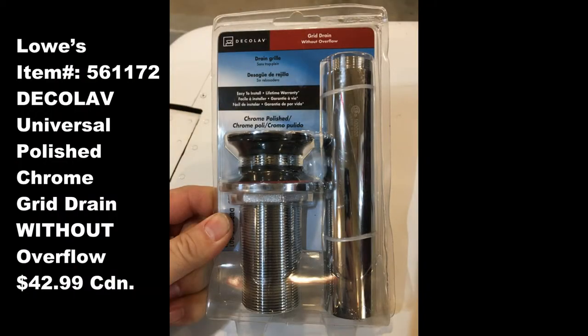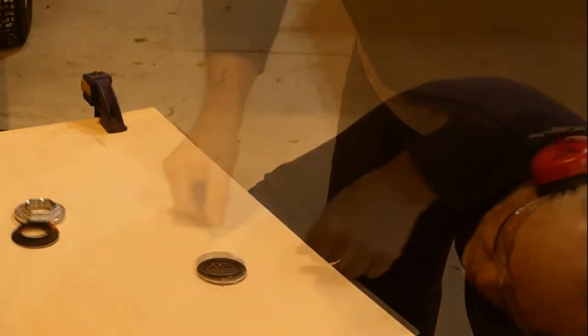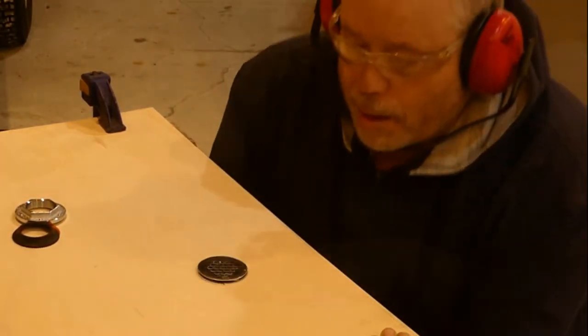When selecting your drain, make sure you choose one without an overflow. We'll tighten it down and be able to pull it pretty darn tight.